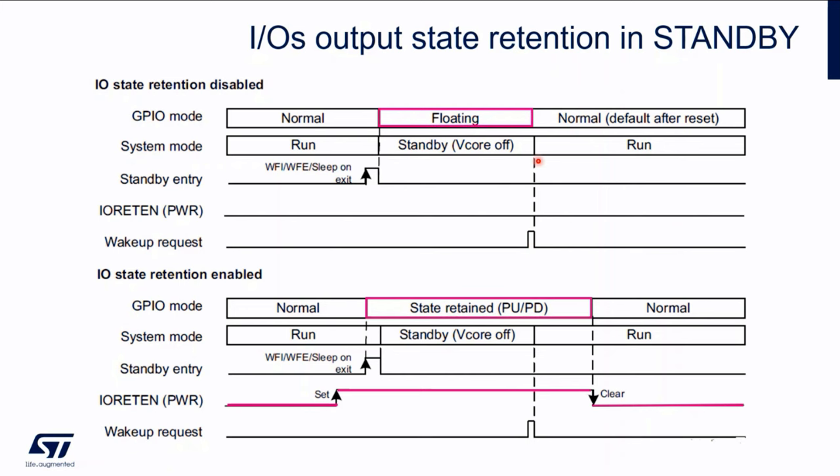After wake-up, we wake up to the run mode again. There is a reset after standby, just to remind, and we can configure again whatever is needed for the application. But the problematic period is where the pins are not driven and the state is not defined. If we enable this feature, it is done here still in run mode. Then when we enter standby, the GPIO mode changes from normal to a state-retained mode — meaning either a pull-up or pull-down resistor is connected.